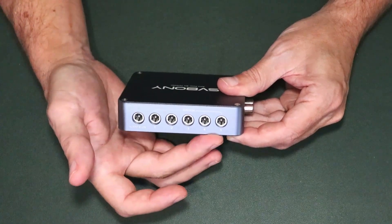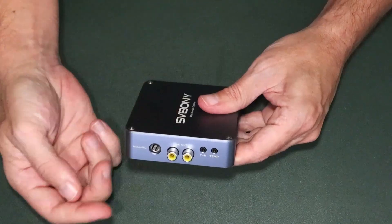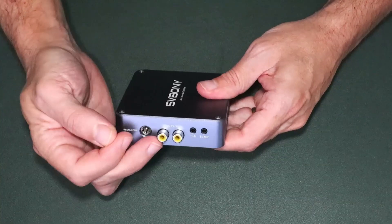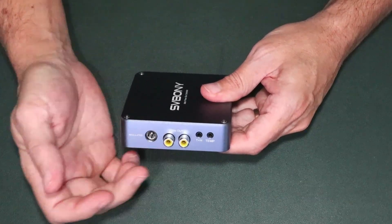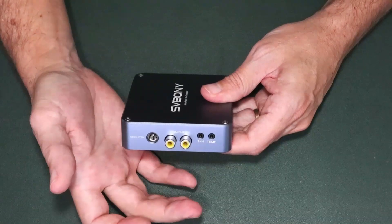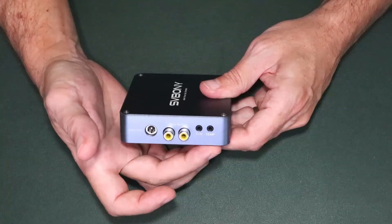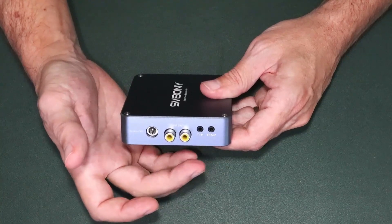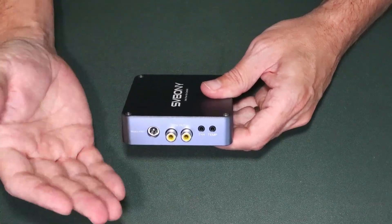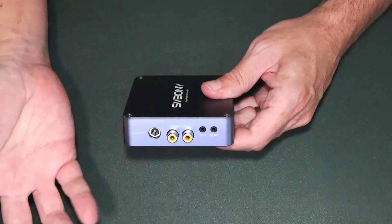You can turn all five controllable DC ports on and off at the same time or individually. On this side we have an additional regulated power output port, and two pulse width modulated output ports for your dew heaters. The temperature port monitors the temperature of your dew heater, while the temperature and humidity sensor monitors ambient conditions so it knows and can predict when dew could possibly start forming, and then controls your dew heaters based on that logic.